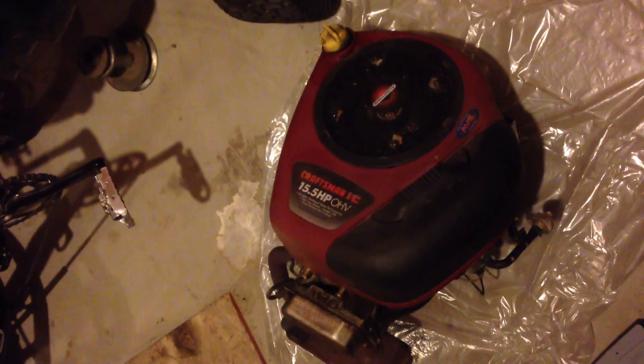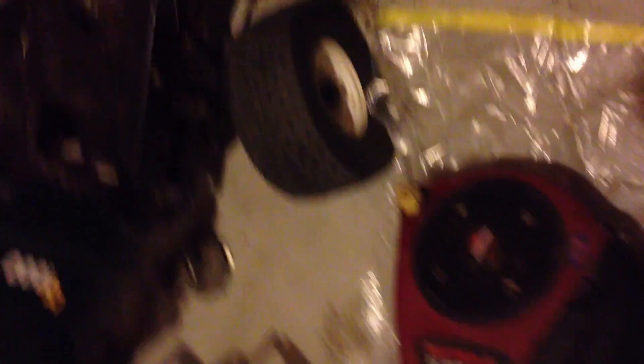Less than one hour and the internal combustion engine is out, and this puppy is ready to get degreased, cleaned up, and electrified.